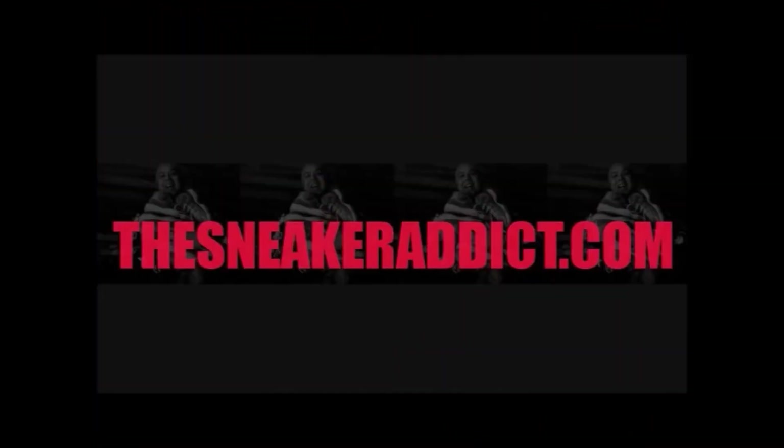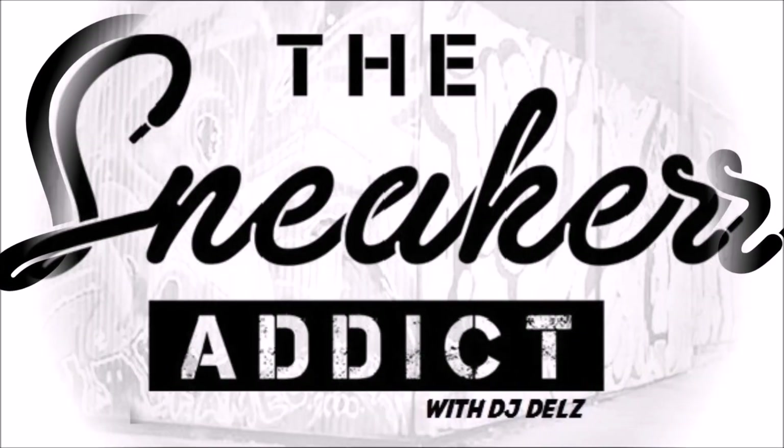It's your boy, Neighborhood Nip. Big shout out to my homeboy DJ Dills. No question, Neighborhood Nip. Sneaker Addicts, what up? It's your boy DJ Dills, back with a brand new video.